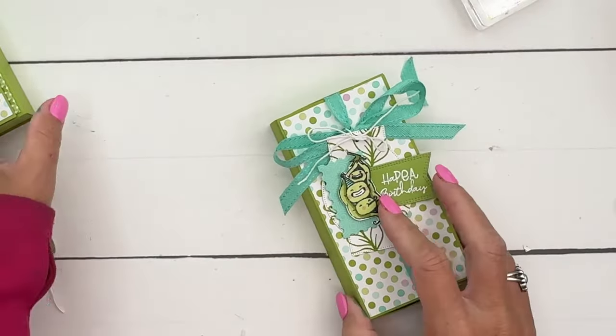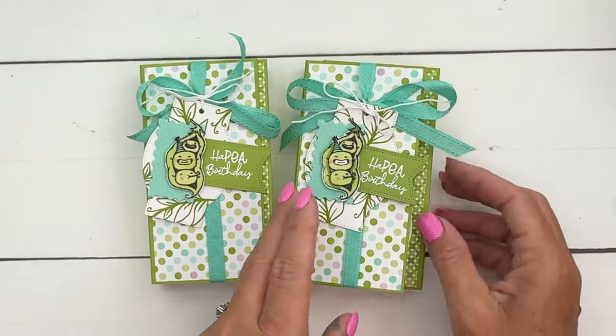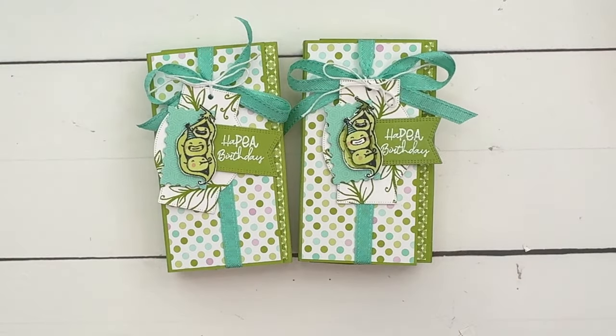And there we have it — two adorable little treat boxes, perfect for your friends who are healthy and don't want candy. Click the link here on YouTube, there's a free PDF on my blog. Let me know if you have any questions — thanks everybody, bye bye!